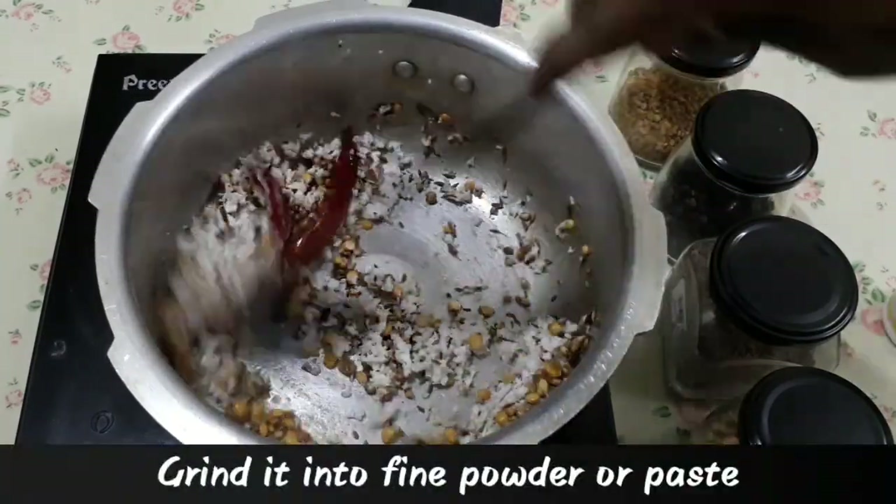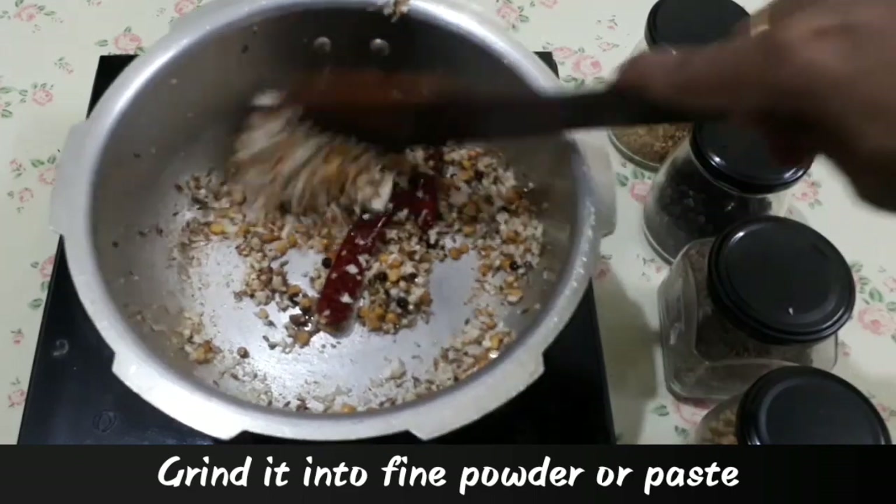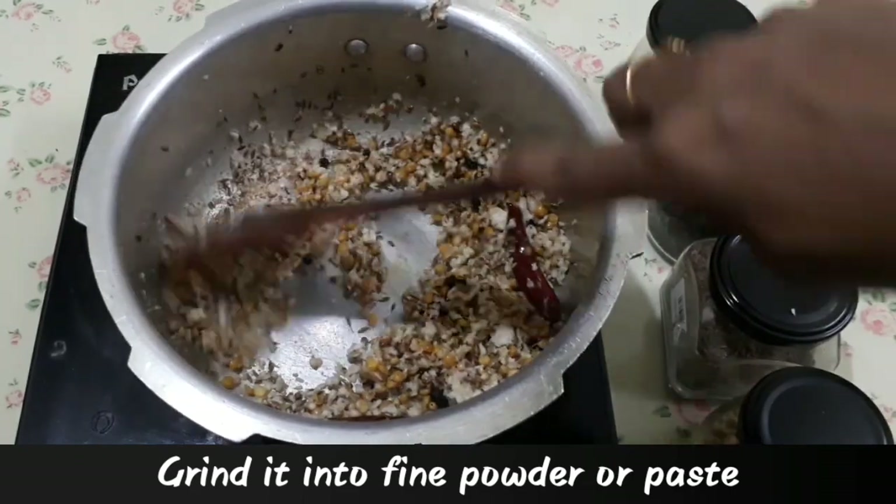If you want to cook it, you will need to cook it in the pan. Now we will use the pan.